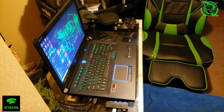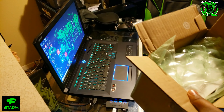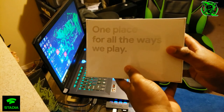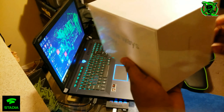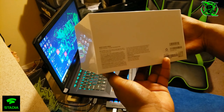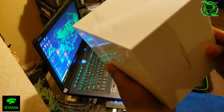Yo, what's up people. If you still follow my channel, it's been a while since I did an unboxing and this one is going to be about Google Stadia. I'm gonna do a quick little unboxing and show you guys what's coming in the box. One place for all the ways we play — Founders Edition. Google Stadia, so I'm gonna get into this right quick.